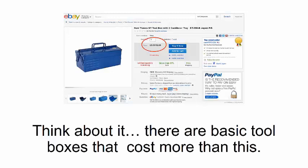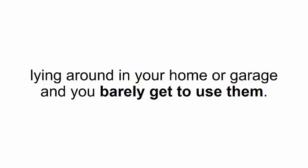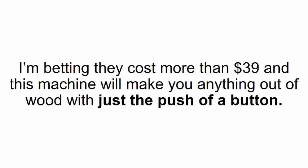Think about it — there are basic toolboxes that cost more than this. Just remember all the money you already threw out the window on tools that are probably lying around in your home or garage that you barely get to use. I'm betting they cost more than $39, and this machine will make you anything out of wood with just the push of a button.